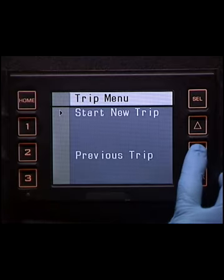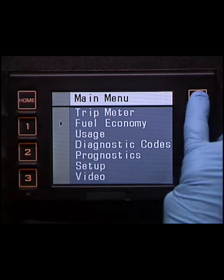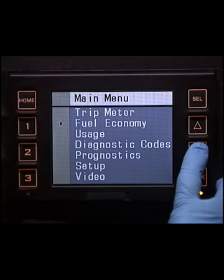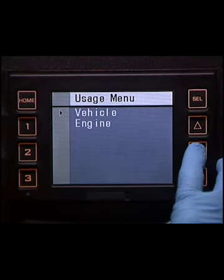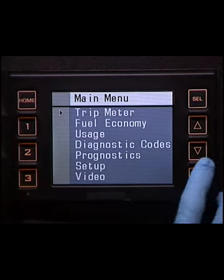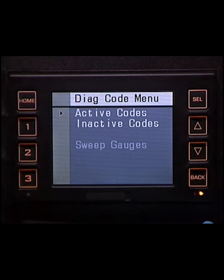The first option on the main menu is the Trip menu, which provides detailed trip statistics. The next option is the Fuel Economy menu, which provides the operator with an extended fuel economy monitor when the ignition is in the on position. The third option on the main menu is the Usage menu, which tracks chassis and engine information over the life of the vehicle. The Diagnostics Code option allows you to retrieve active and inactive diagnostic codes; the process for recovering diagnostic codes is covered in Module 3.